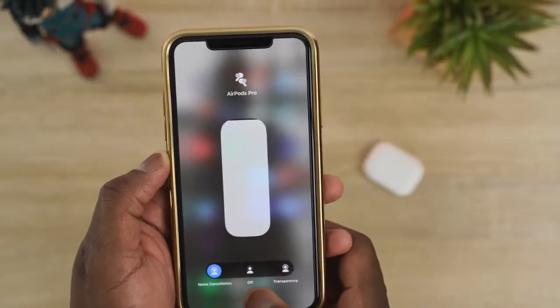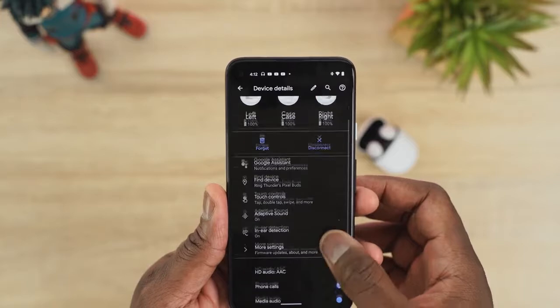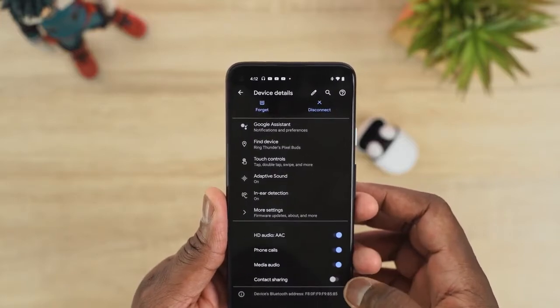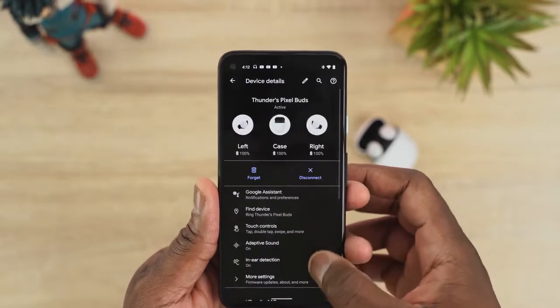Moving on to software — they all have different degrees of it. The AirPods Pro have the least, where you can go into volume settings and switch to transparency mode or turn off active noise cancellation, and that's it. The Pixel Buds have a little bit more, but it's just for Google Assistant features and find-my-earbuds — very basic in terms of software settings.